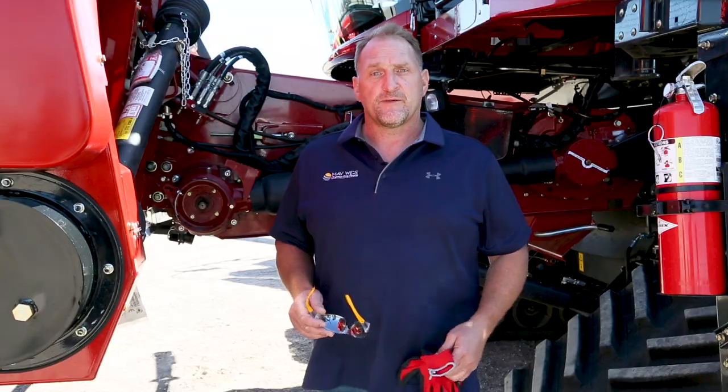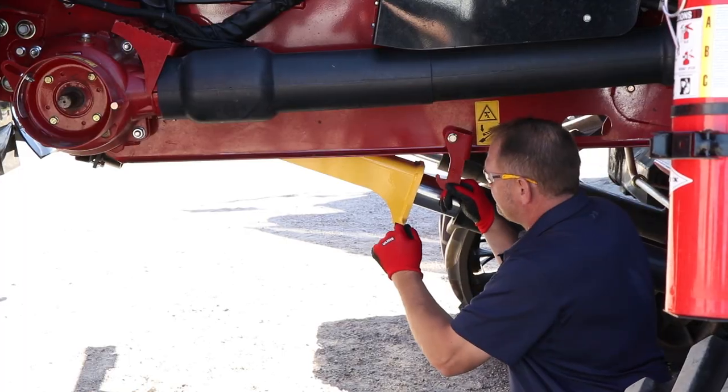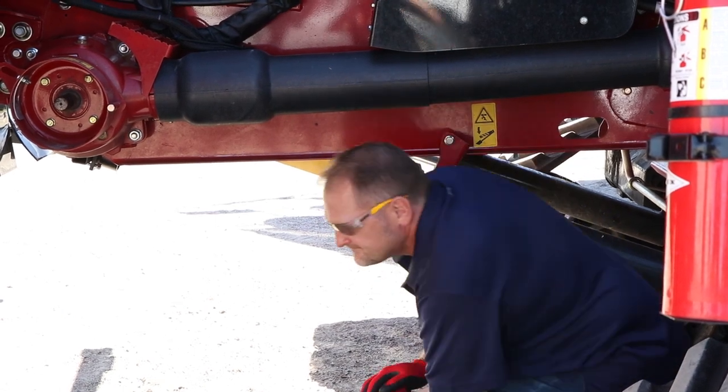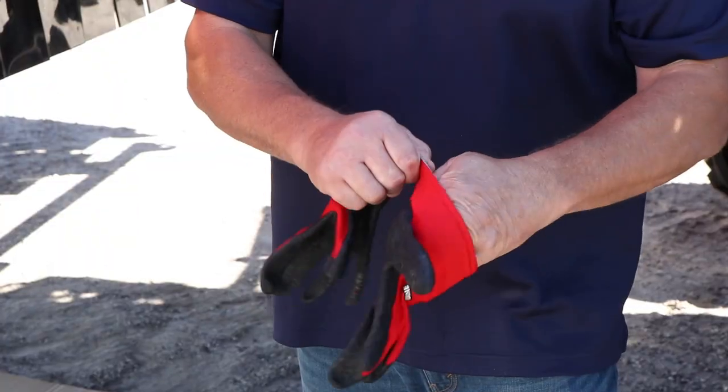Today we're going to install an 8-row Maywest G4 Stompers kit on this 8-row Case IH 4400 series corn head. The process is the same for Case IH 2600 and 4200 series corn heads and New Holland 99C and 980 series corn heads. Before you install your G4s, make sure you maintain proper safety when working under the corn head and around the combine. First, make sure the combine is parked on level ground and lock the brakes. Raise the head and lock it in the upright position, and make sure the main cylinder under the feeder house is in a locked position. Always follow your combine's manufacturer safety instructions, and remember to always wear your safety glasses and work gloves.